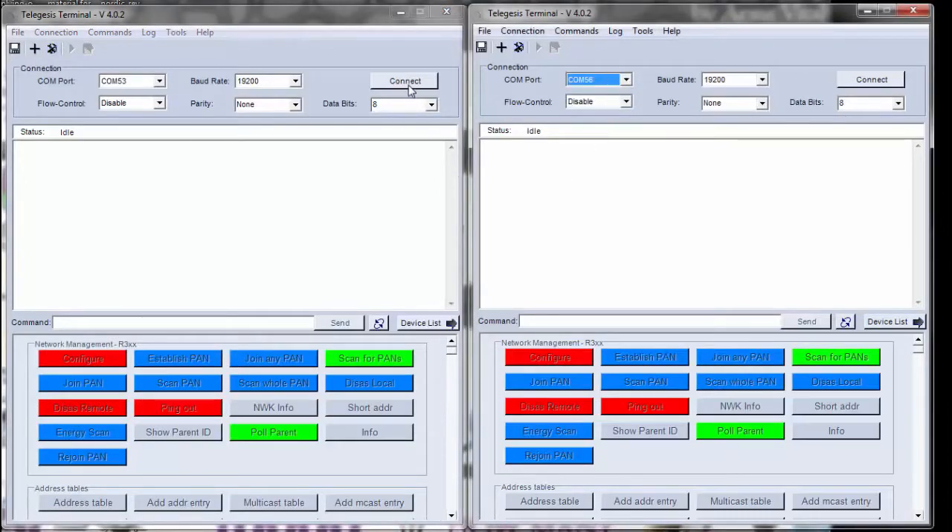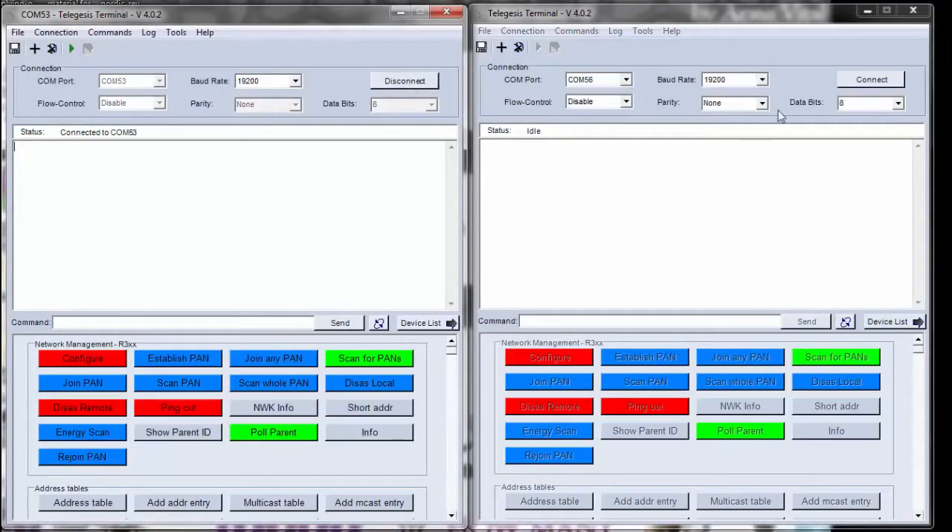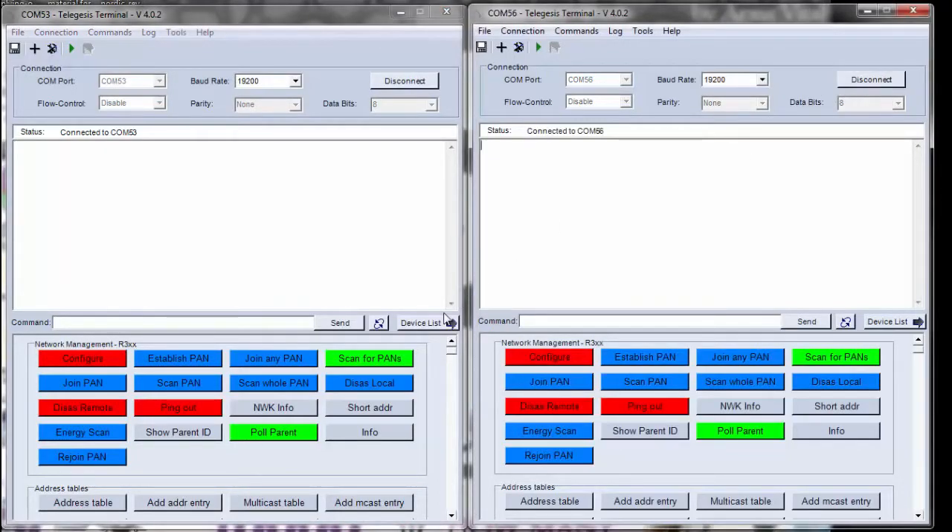In order to use the TeleGesis terminal software, select the correct COM port that corresponds to the correct evaluation board. Since we are dealing with two evaluation boards, we have two COM ports, and each COM port should correspond to its respective evaluation board.